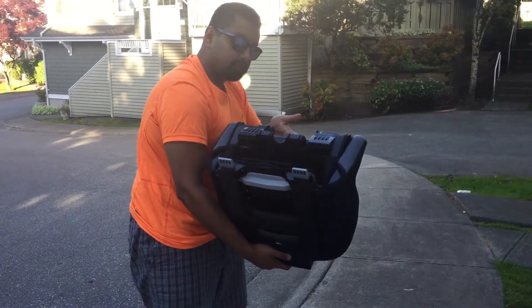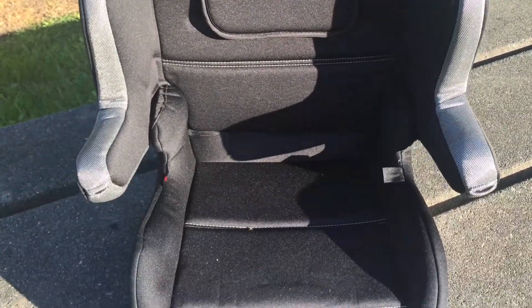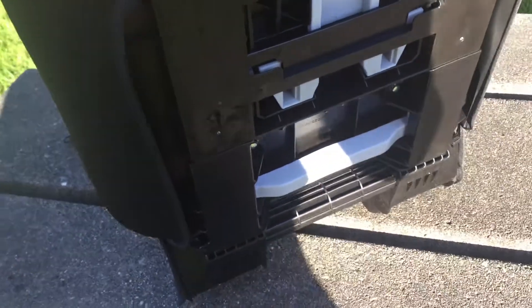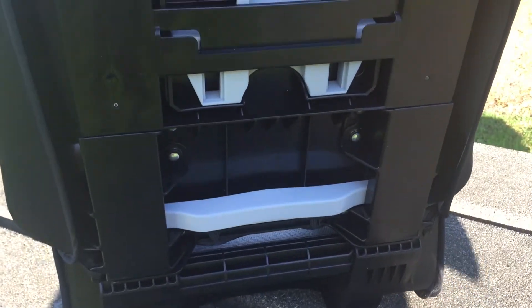A couple of final thoughts: the seat weighs about 12 pounds and folds up really nicely. It doesn't have any top or anchor tethers, as you'll see when I flip it over. It's for use in most of the world — not just Canada, the U.S., and Europe — it can be used in any country that follows a UN ECE R44 or equivalent certification.